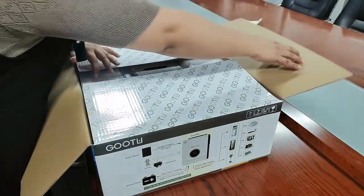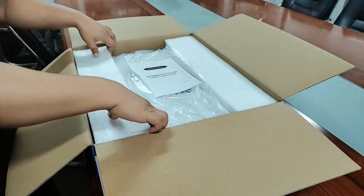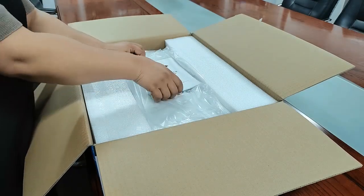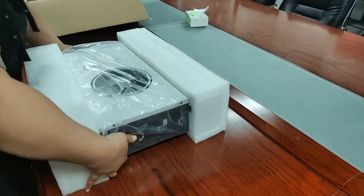After opening, you will see at first the bubble wrap and the foam on both sides, so that the Inverter is well protected. And you can see the user manual on the top of it.